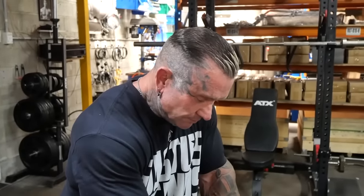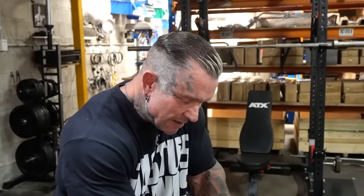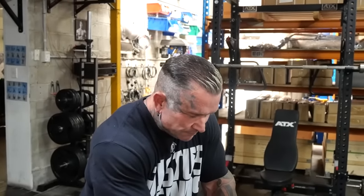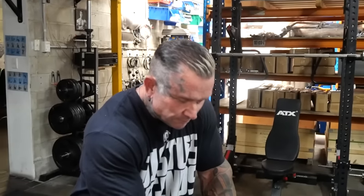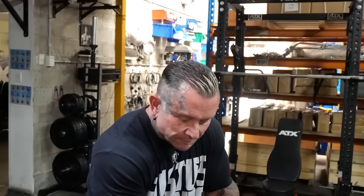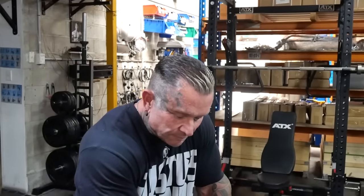For a customer, my advice would be: don't overthink it. Just get a good straight bar and an easy curl — you can't go wrong. We're finding guys that are more financially secure and have been training for many years, and they've got the space, so they end up buying all of them. But really, even for an advanced trainer, I'd still just go with the straight bar and the easy curl.